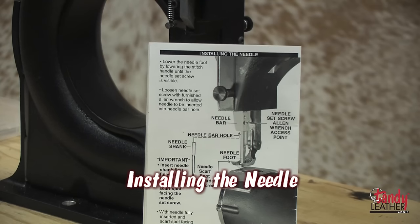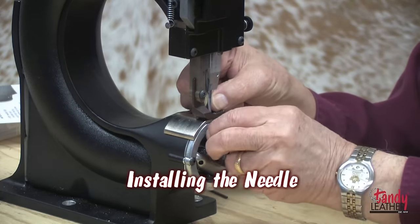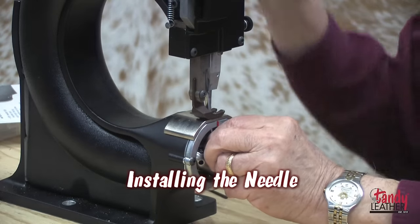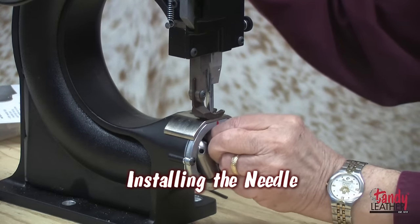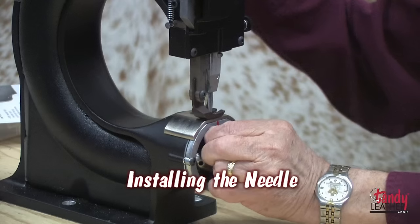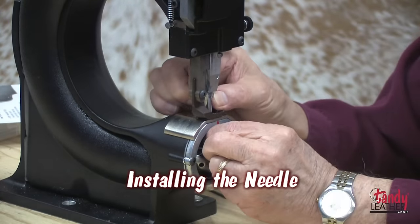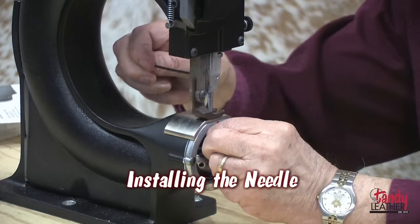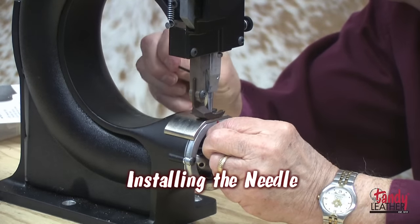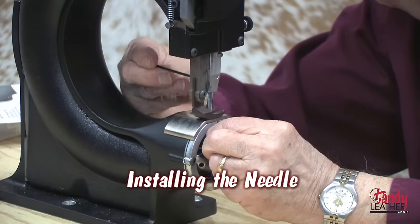It is now time to install the needle. Lower the presser foot by lowering the stitch handle until the needle set screw is visible. Insert the needle shank first, fully into the needle bar hole, with the scarf spot facing the needle set screw. With the needle fully inserted and the scarf spot facing the needle set screw, tighten the set screw firmly using the allen wrench provided with your machine.